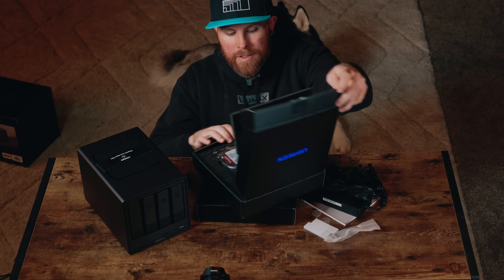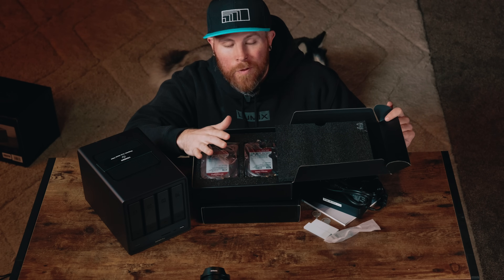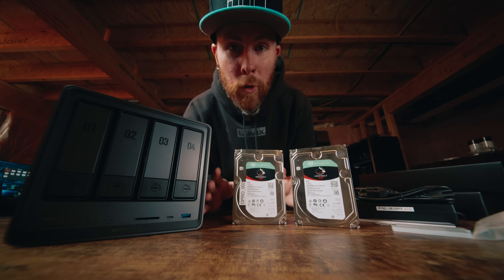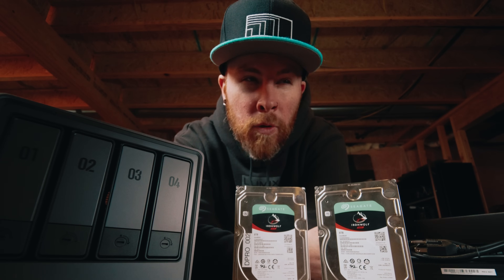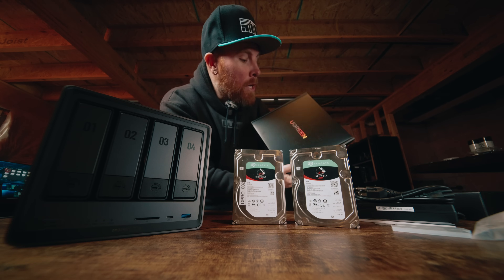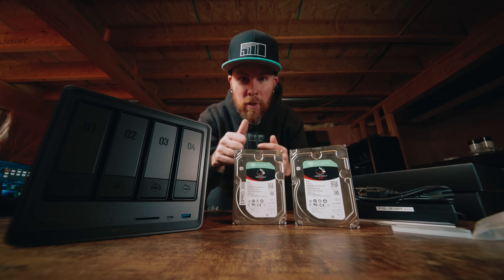Ugreen also graciously sent four 4-terabyte Western Digital drives. The only problem is I definitely have more data on all those drives than 16 terabytes. So instead of using those four 4TB drives right now, I'm going to use three of these Seagate Ironwolf drives that are 8 terabytes. I'm probably going to buy one more so I'll have a total of 32 terabytes depending on how I format this NAS. The plan is to possibly get another NAS or a bigger one, use those four 4TB drives for family stuff, and use this one as backup for all my YouTube and client stuff.